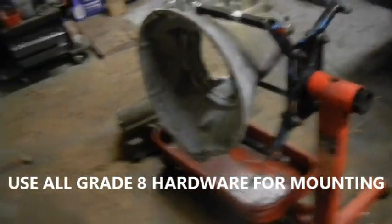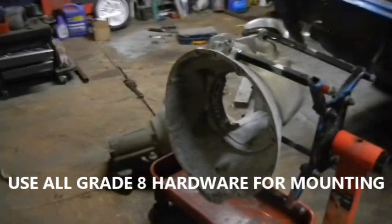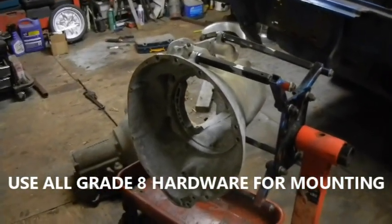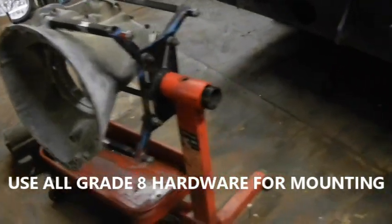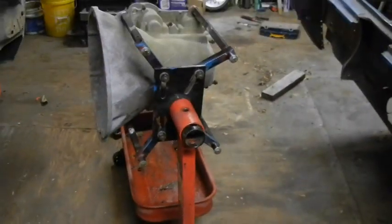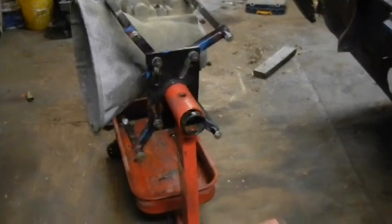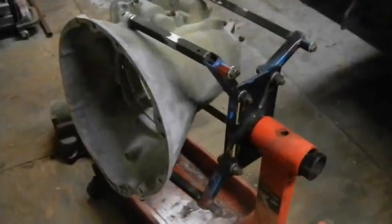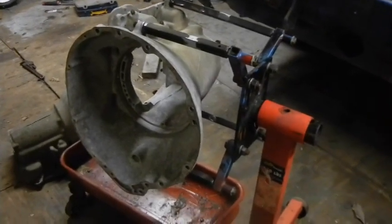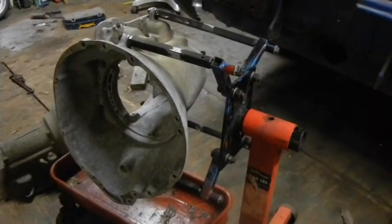All this was made from scrap. The engine stand came to me when someone gave me a free 1974 Dodge Charger — a free Dodge Charger from 1974 — and this came along with it with a 318. There you go, easy peasy. Made from scrap. Thanks for watching.